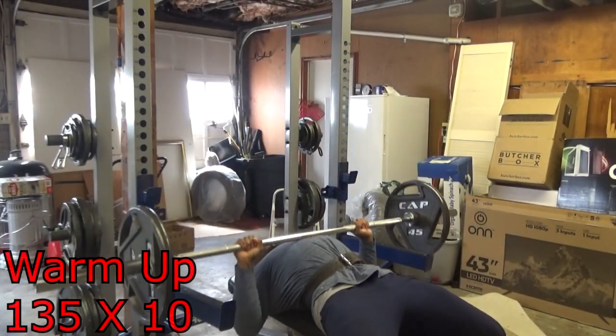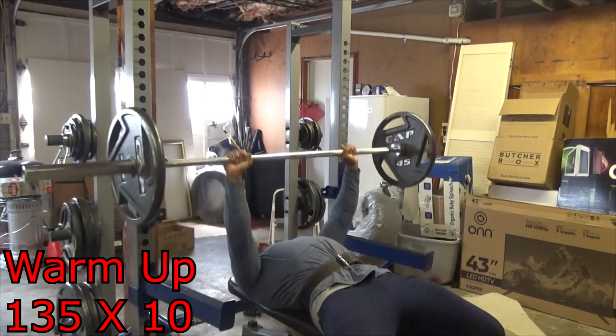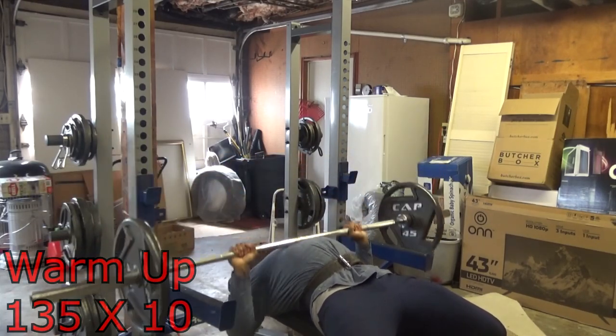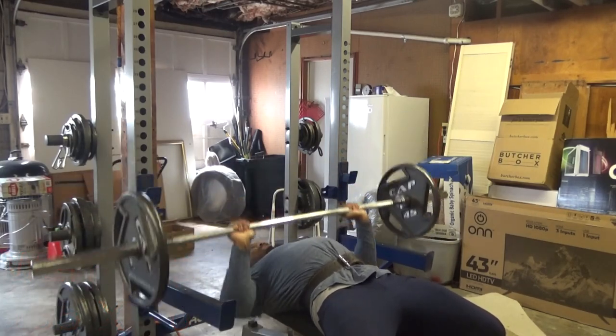What's happening YouTube, it's your boy Captain Swole coming at you with another video. In this video I will show you how to get a big chest using a barbell bench press alone, pyramid style.